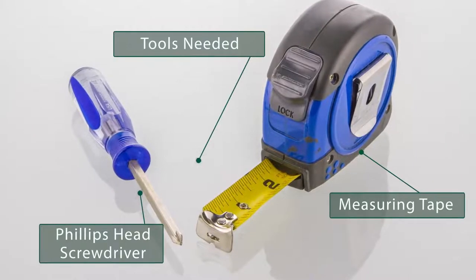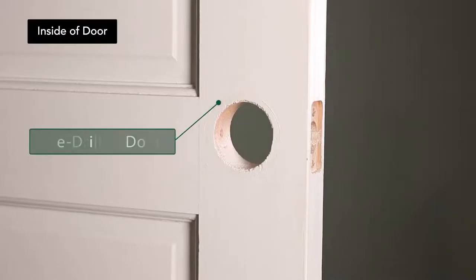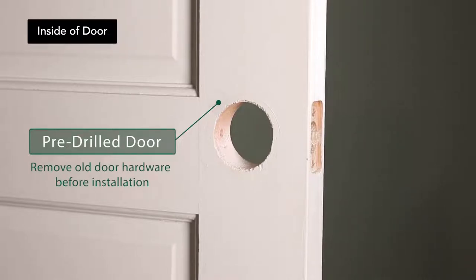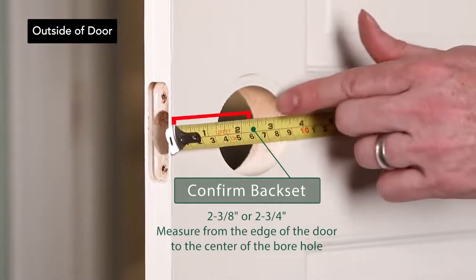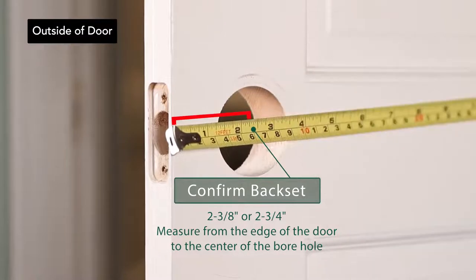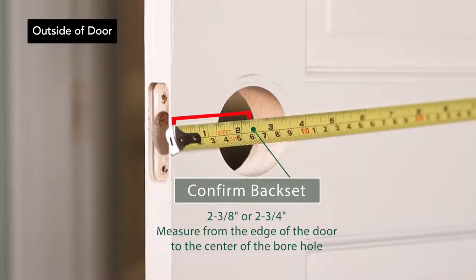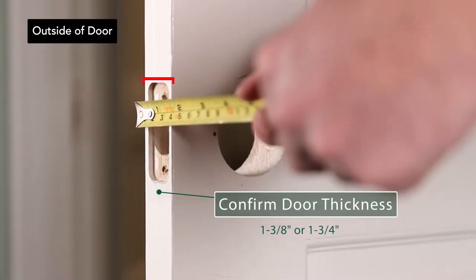You will need a Phillips head screwdriver and measuring tape. Remove any current hardware you may have on your door. If this is a new door, make sure there is already a pre-drilled borehole. Use your measuring tape to measure from the edge of the door to the center of the borehole. Standard backsets are either two-and-three-eighths inches or two-and-three-fourths inches. Standard doors are one-and-three-eighths inches thick or one-and-three-fourths inches thick. This will help you determine which machine screws to use.